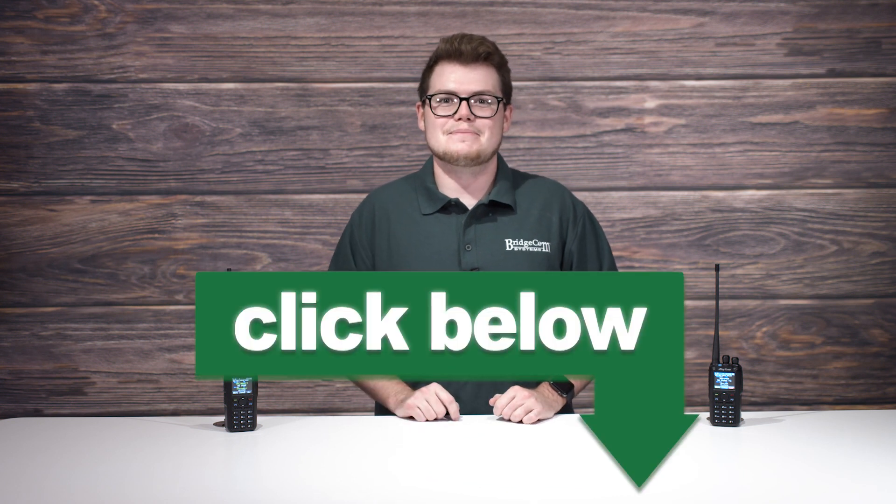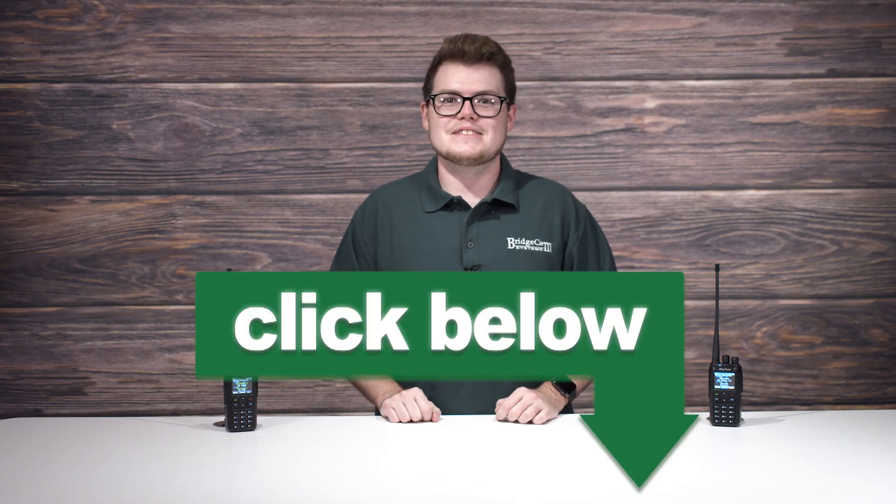If you want the best quality handheld in DMR from the company with the best customer support, click the link below and we'd be happy to help you start your DMR journey. Thanks again for watching, and 73.